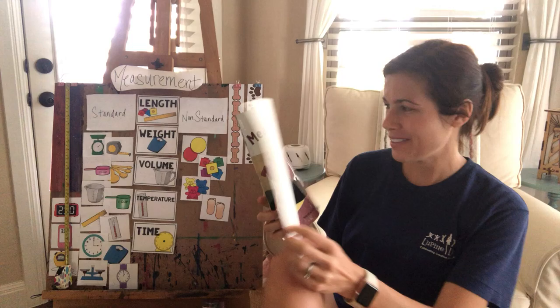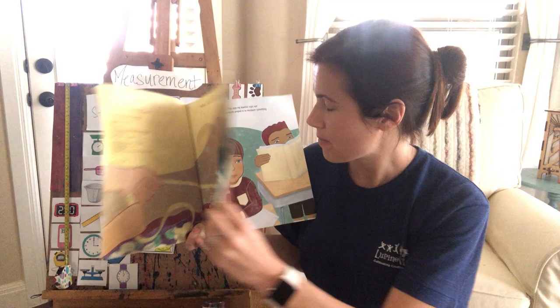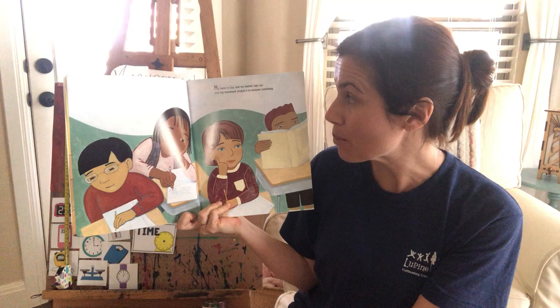We're going to read this book called Measuring Penny by Loreen Leedy first. So this is Penny — she's a little dog right there. Loreen Leedy is the author and illustrator of this book.